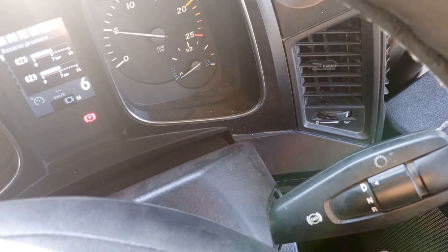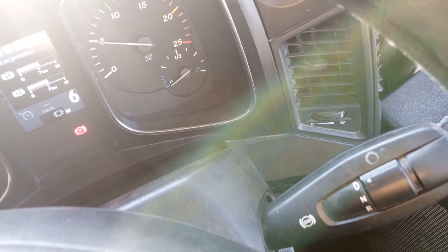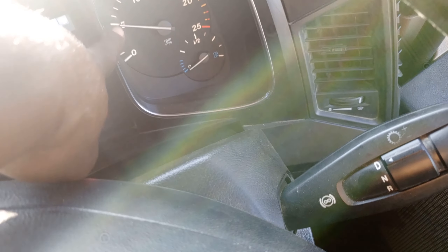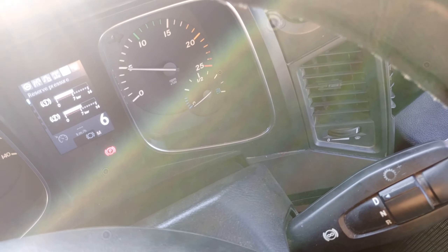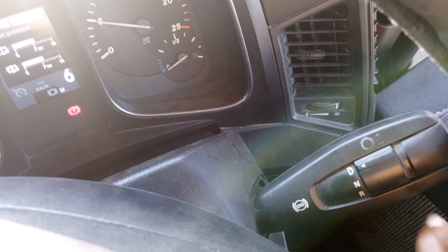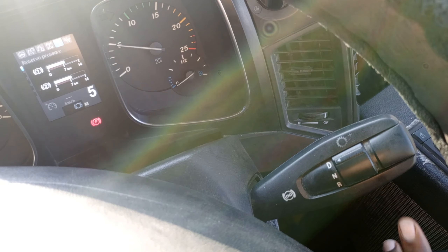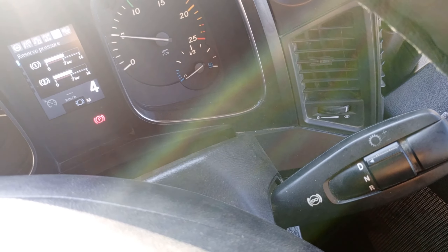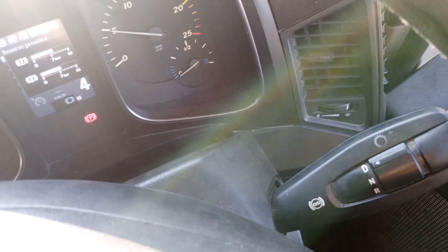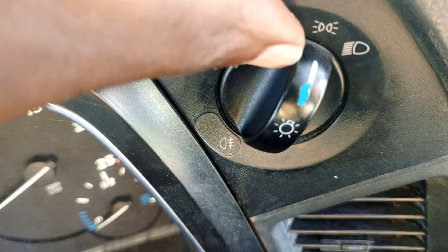When going downhill and you want to downshift, what you are supposed to do is press your brake, engage the engine brake, and ensure that the RPM is below 10 — that is when you downshift. Like this — that's how to downshift this truck.